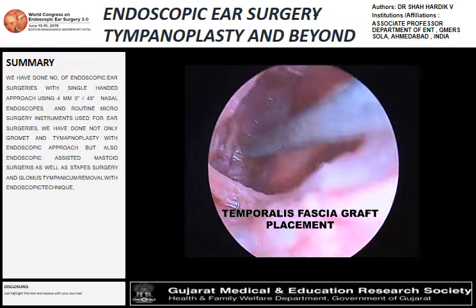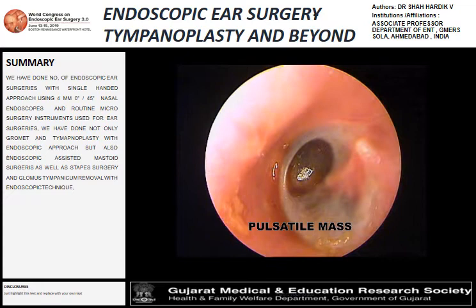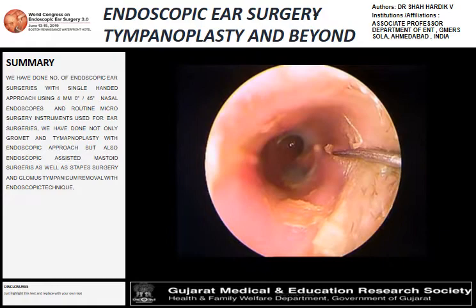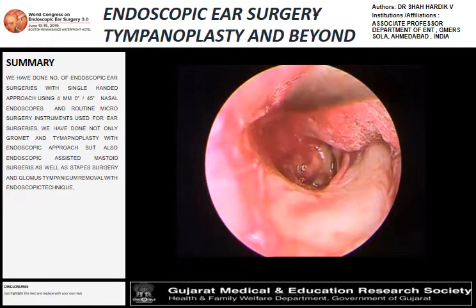By using the endoscope, we could avoid the canal wall down procedure. This patient presented with a pulsatile mass within the middle ear, pulsatile tinnitus, and MRI showing a glomus tympanicum tumor within the middle ear cavity. That's the flap elevation — the middle ear was filled with blood, which we could easily suction after elevation, and we could see the lesion attached to the jugular bulb.